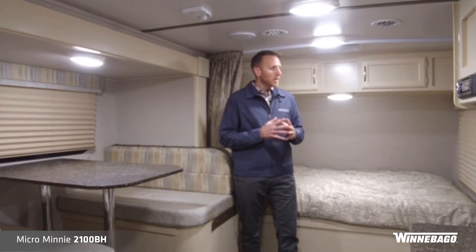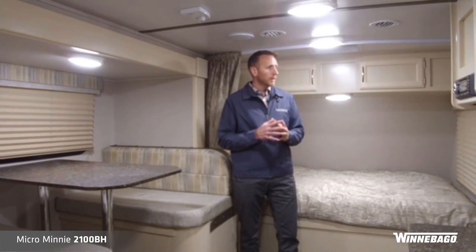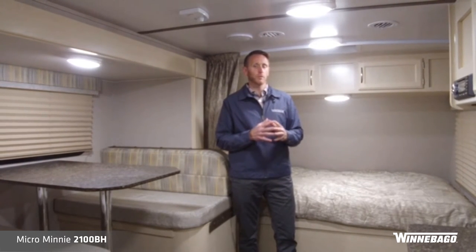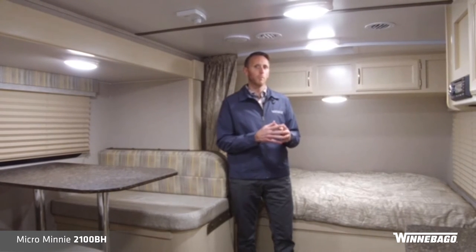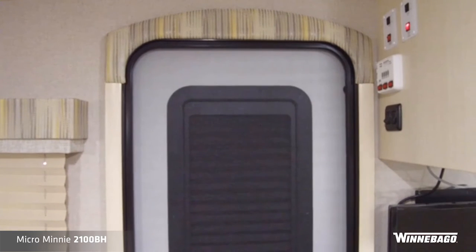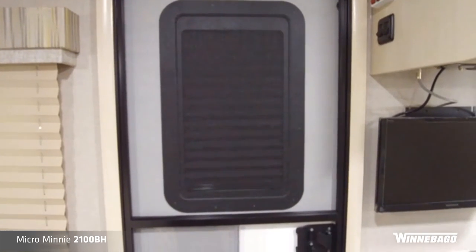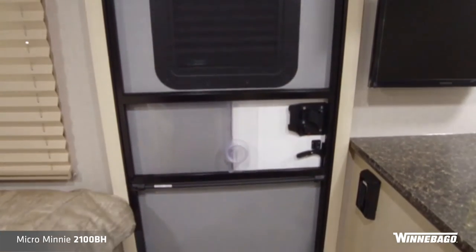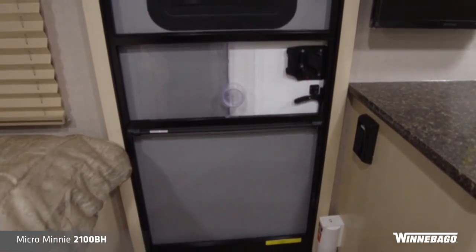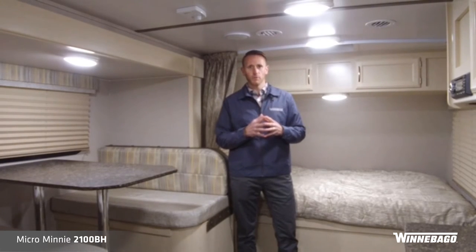For the entrance door coming in and exiting the coach, we have included a new friction hinge door — no more gas strut or plastic clips to hold that door open. Being friction hinge, it also helps prevent the door from getting caught in the wind. It has a built-in privacy screen, and the screen door is a self-retracting screen door, so if you click it, it will shut on its own.